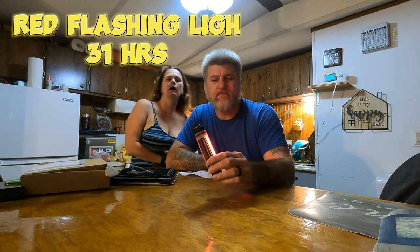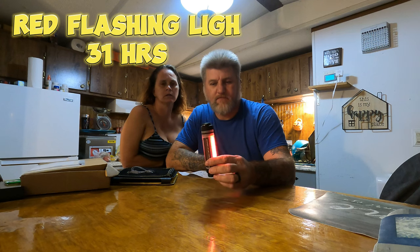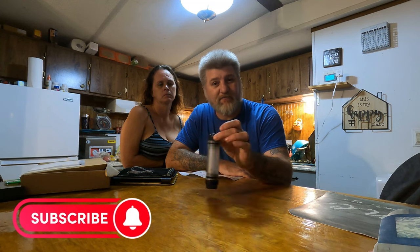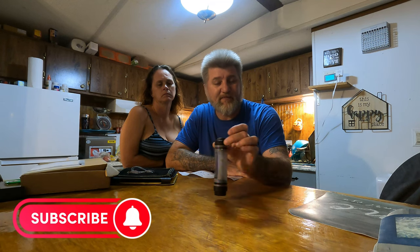The red flashing light will last 31 hours. That would be good if you break down in your car — you can place it in your back window to let people know you're broke down, to signal police or a tow truck. People will know you need help.